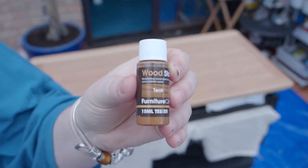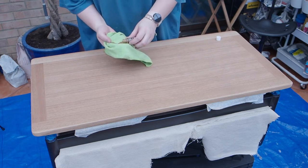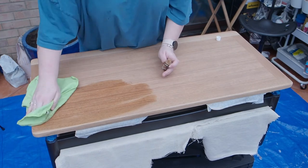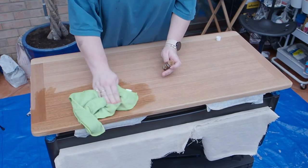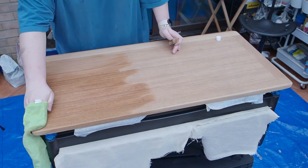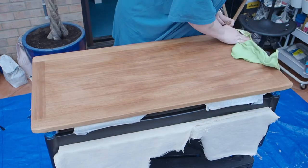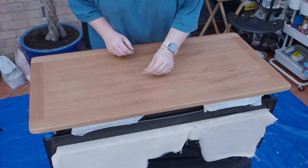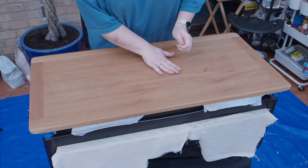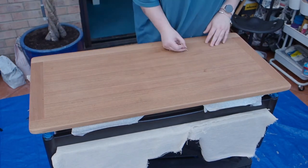Once I'd finished sanding the top I thought it looked just a little dull, so I have this tester pot of teak stain which I wanted to apply to see if it would richen up the wood. Applying a thin layer all over the top — it dries off pretty quickly. You can see it is adding a bit of richness back into the wood, but it's not making a massive difference. And here I am with that glorious toothpick picking out flecks of paint. I must have spent at least half an hour leaning over this table picking them out — well worth it in the end, but what a pain.